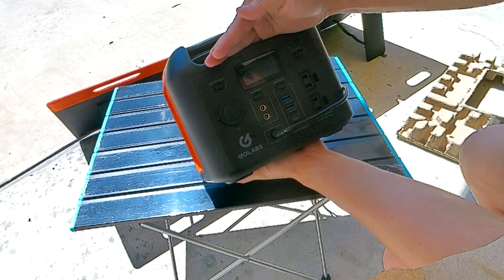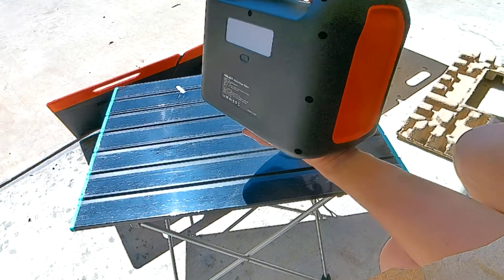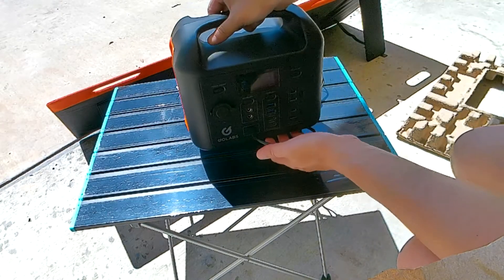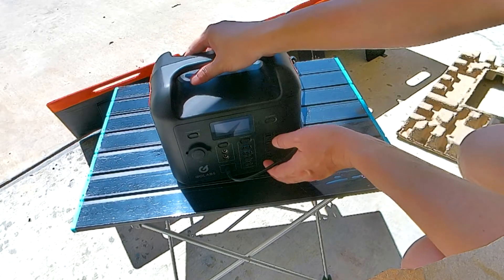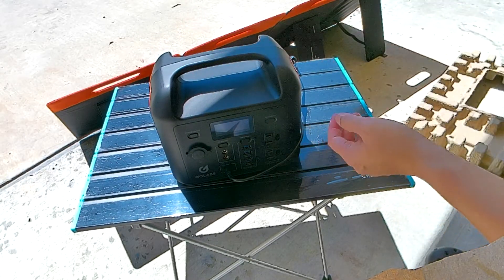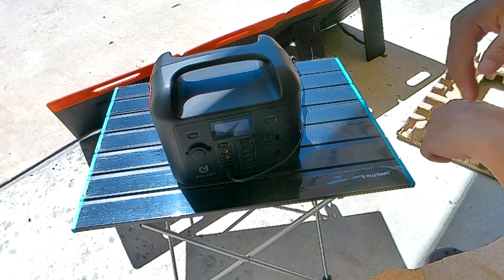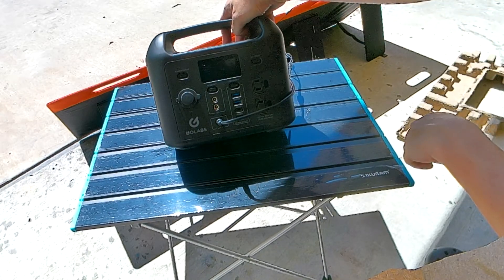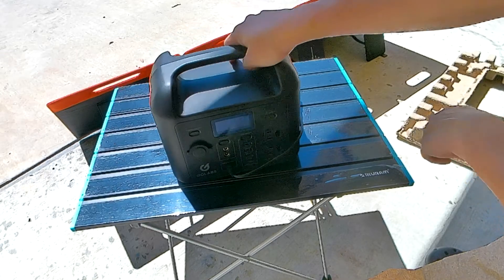Any questions or comments, leave them below. This is the GoLabs solar panel combo with the GoLabs R300. The solar panel is the 100 watt SF100 model, and this here is the GoLabs R300. I'll see you on the next one.